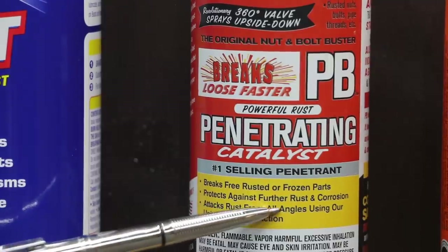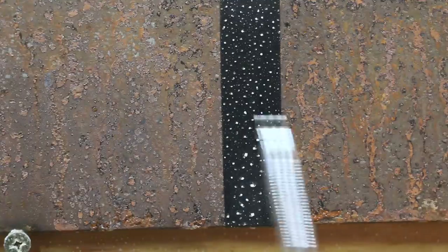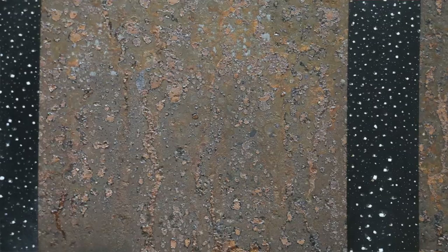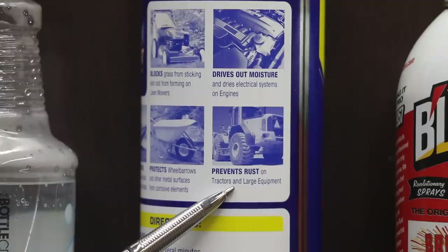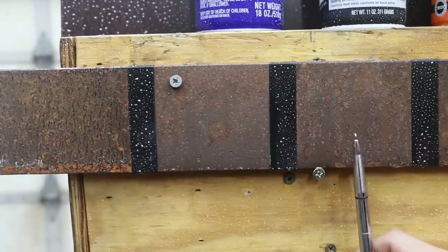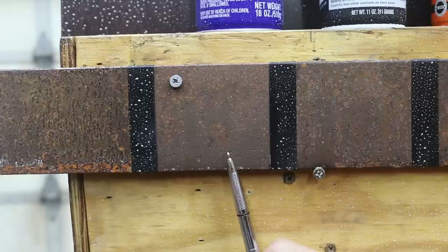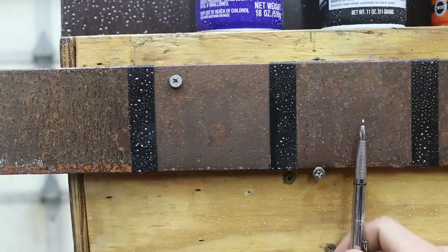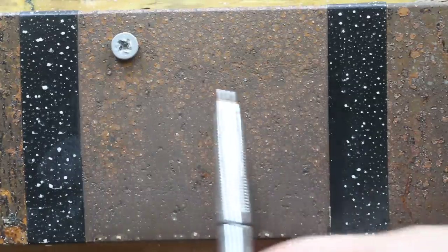PB Blaster protects against further rust and corrosion. As you can see, PB Blaster definitely outperformed Croil — I'd give PB Blaster a B, but it's nowhere near as good as Royal Purple, Fluid Film, or Seafoam. WD-40 prevents rust on tractors and large equipment. WD-40 seems to have done better than PB Blaster, however not nearly as good as several of the other products. I would give this probably a B+, comparing it to the other products. The control had a lot more rust, and PB Blaster had more rust than WD-40 as well — not a whole lot of rust along the bottom, but plenty of rust formation throughout.